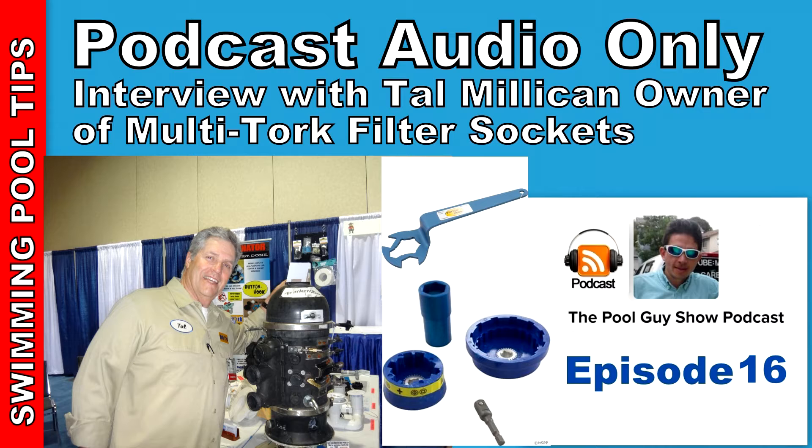Hi and welcome to this week's edition of The Pool Guy Show. Today I'm going to be talking to the owner-operator of the multi-torque filter socket sets. This is a specialty tool designed to allow you to remove the filter clamp on a pool filter very rapidly. These sockets are designed for Pentair, Hayward, and Jandy filters as well as other off-brand filters. Today's episode is brought to you by Ineopools. Ineopools.com has been helping pool owners find the right pool parts since 2001, with over 50,000 pool parts in stock. Order online today and have your parts delivered right to your door.